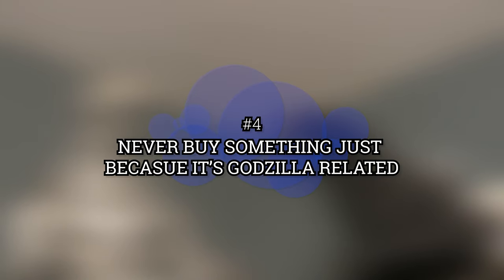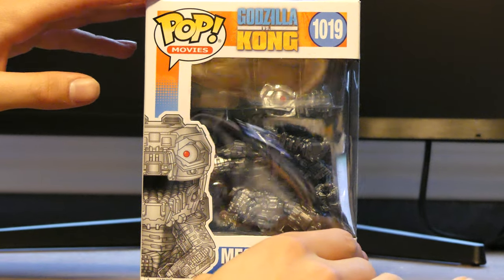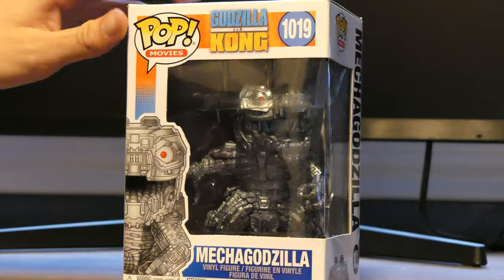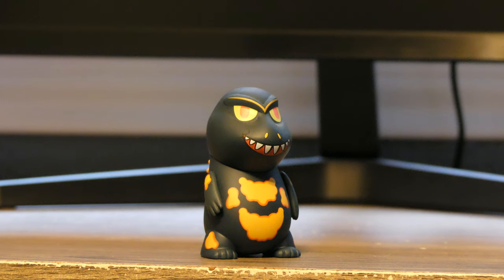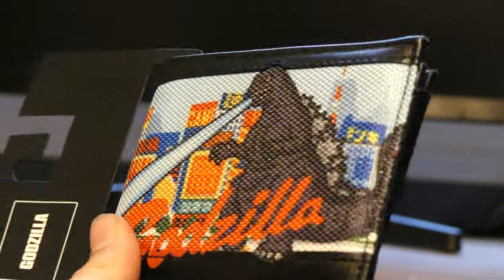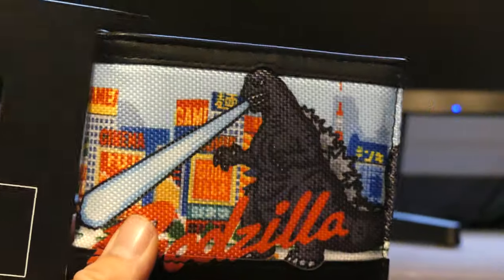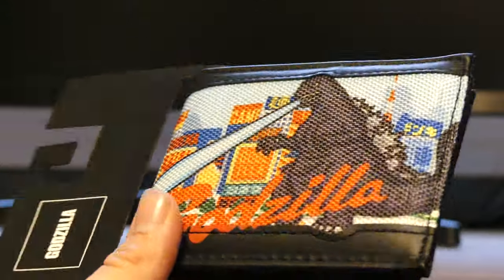Number 5: Never buy something just because it's Godzilla related. I know some collectors who buy anything Godzilla at the store just because it's Godzilla. But that really isn't the point of collecting. You should be buying the figures you like, and the ones you actually want to display. Because if you just buy something just because it's a Godzilla figure, then you're just gonna turn into a kaiju hoarder.